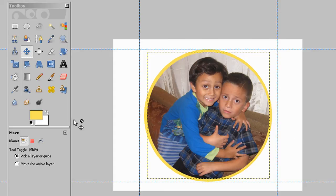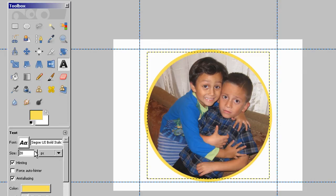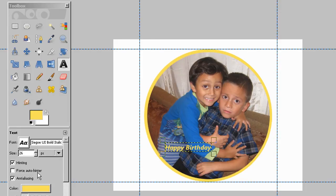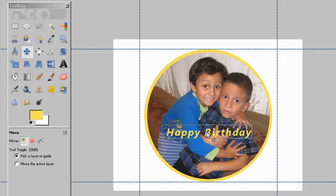Let's add some text. Click on the text tool, choose our font and size — let's put it at 26 — click and type 'Happy Birthday,' then close it. Now we have our Happy Birthday sign. We can make it a little bigger if we want, and we can separate the letters a little too. Grab the moving tool and drag the text around the picture. Let's just leave it here.